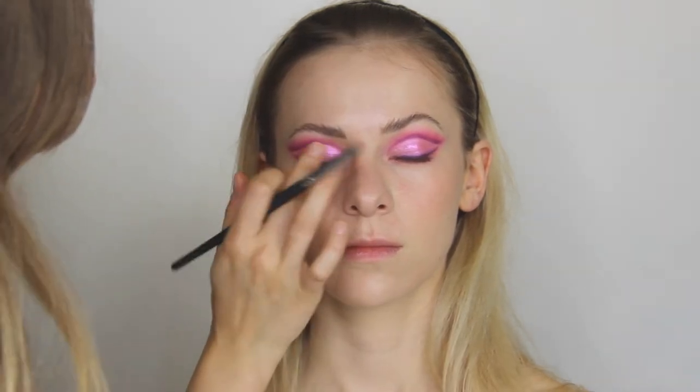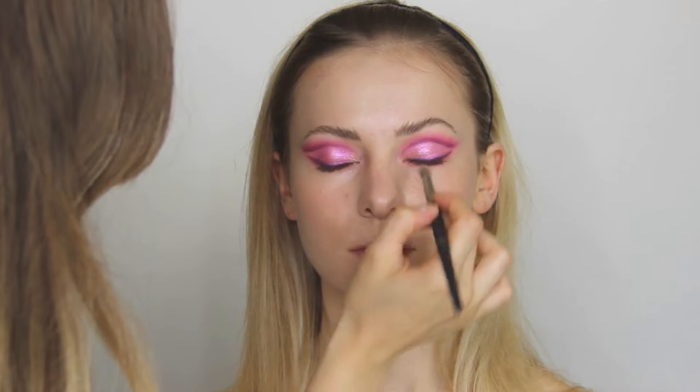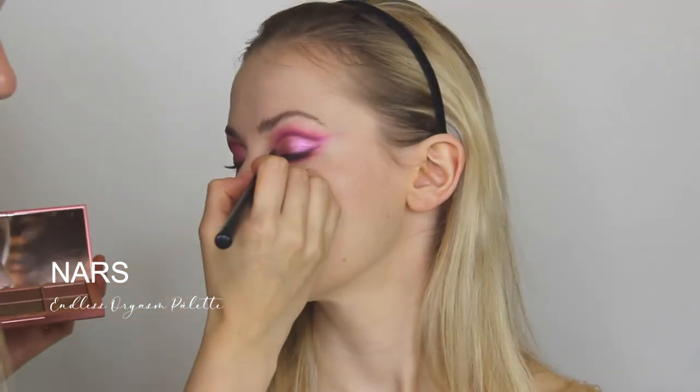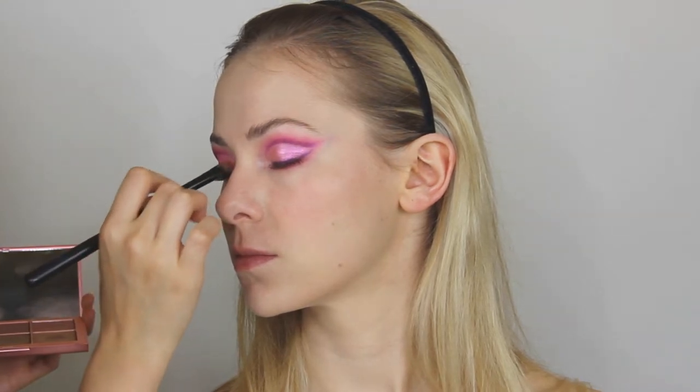For the opposite effect, I'm using a highlight on the highest point of her eyelids and in the inner corner, fluffing out the edges. Then I'm using the NARS Endless Orgasm palette to create the inner highlight.